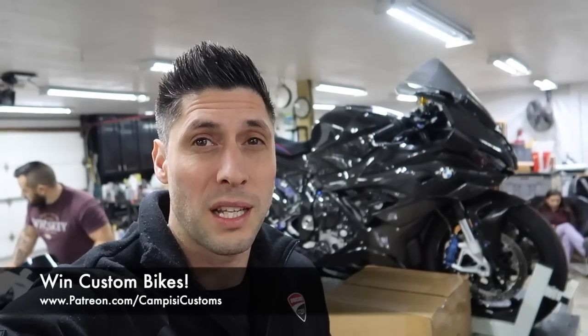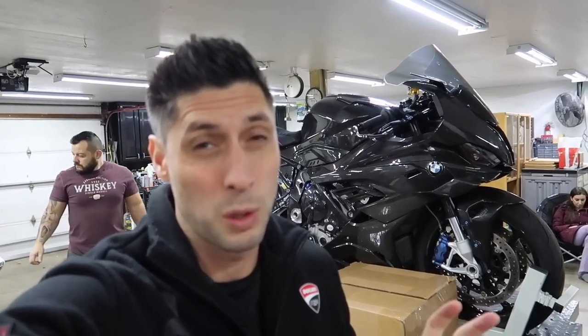Don't forget this is a giveaway motorcycle. You can enter to win this bike at patreon.com/campizzicustoms. Today we're going to be doing a major brake upgrade on this bad boy, probably running about $2,500 to $3,000 worth of parts alone. I'm really excited to get this stuff installed, so sit back, relax, and enjoy the video.